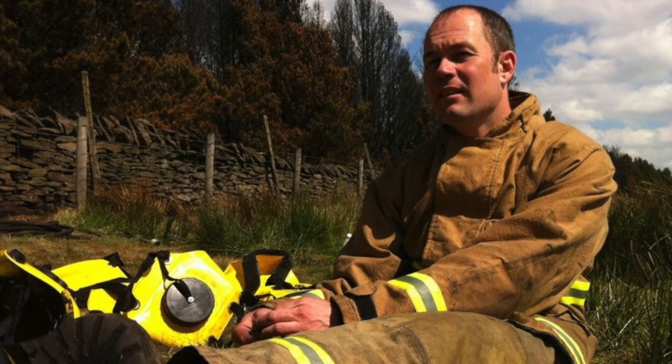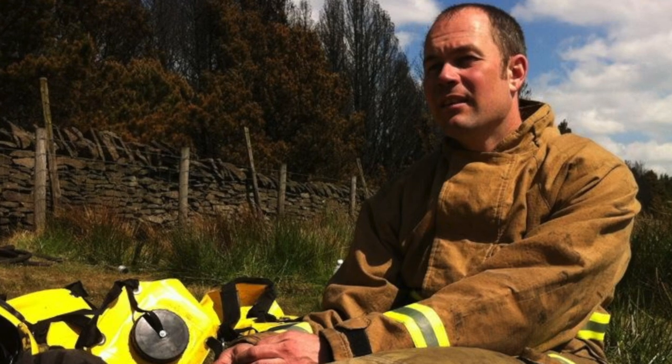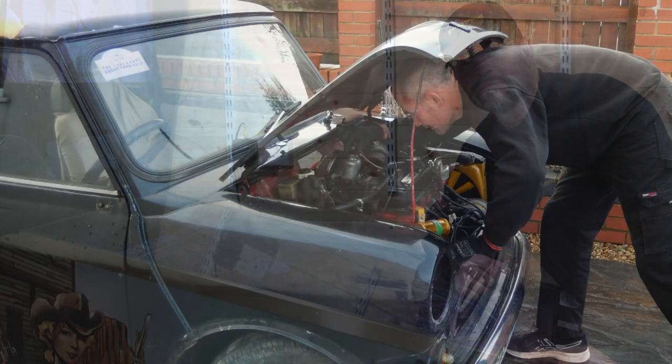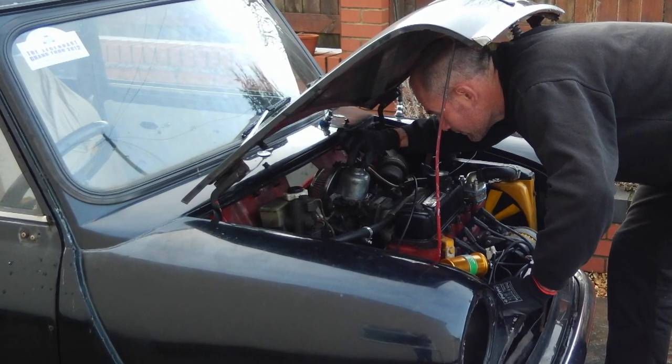Prior to making videos on YouTube, I worked as a firefighter for nearly 20 years, serving my community and helping to save lives and promote the fire safety message. Unfortunately an accumulation of many upsetting scenes became too much for my mind to cope with, and after years of failed therapy I was retired from the service on the grounds of ill health. To keep myself busy both body and mind, I developed an interest in woodworking and car mechanics, and combined that with my hobby in filming and music to start making videos on YouTube for my channels Smugwood and Smugwood Mini.